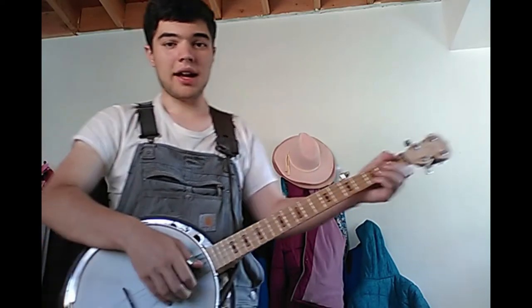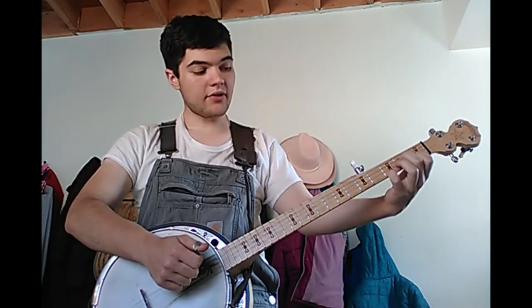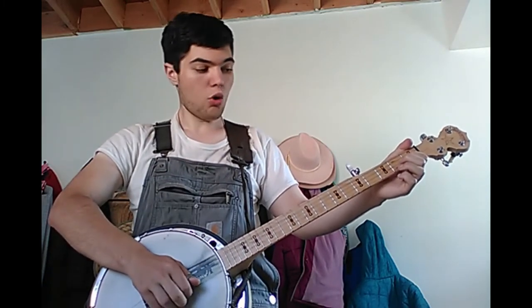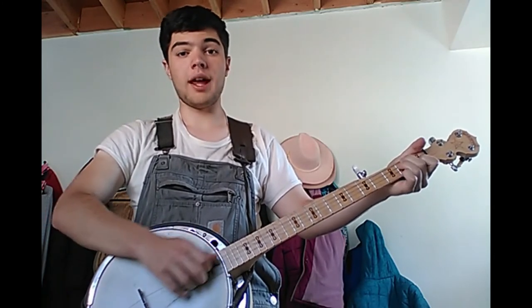Then you have your D7, which is like your F shape, except going from the floor to the ceiling it's: open string (zero), open, one, two, and a two.